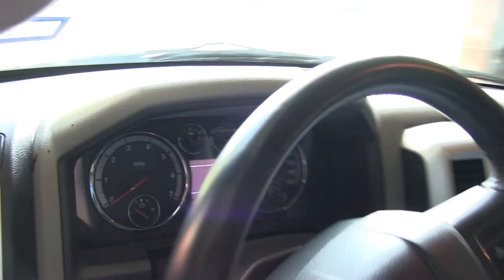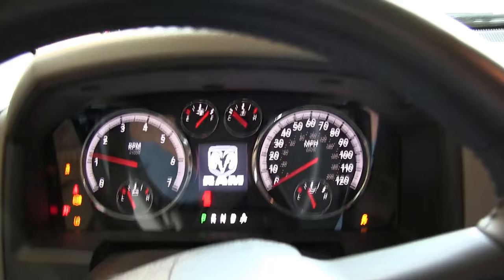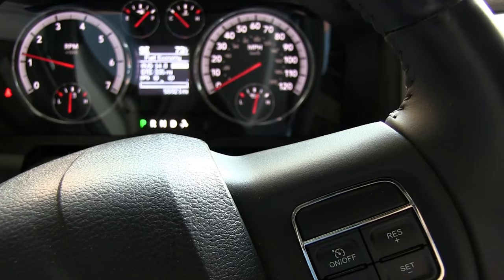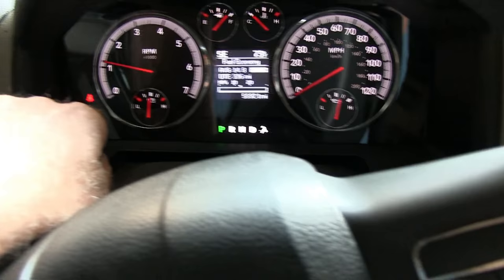Alright, moment of truth — ignition in. The lights should disappear... they're completely gone! No more traction control light, no more ABS light. We are good to go.